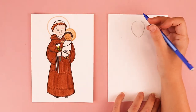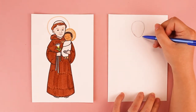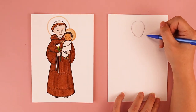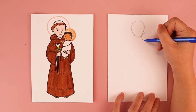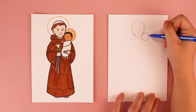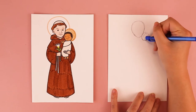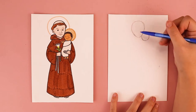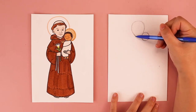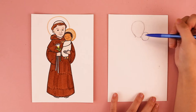We're also going to put in the head shape for baby Jesus, which is this little circle. Baby Jesus is nuzzled right up against his face. So I want to make sure that I put my circle on this right side over here, and you can make that circle as big or as small as you want it to be. We're going to be putting in St. Anthony's neck, so underneath this pointed part of his head, I'm going to add one line on the left side and one line on the right side, kind of close to baby Jesus.